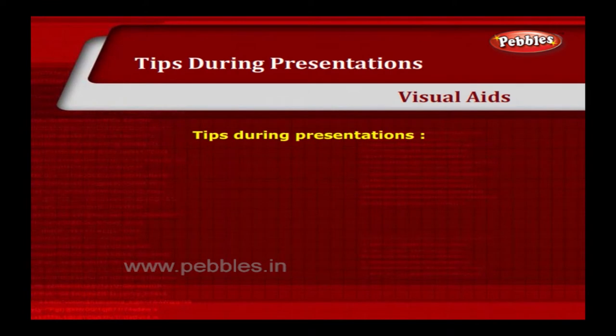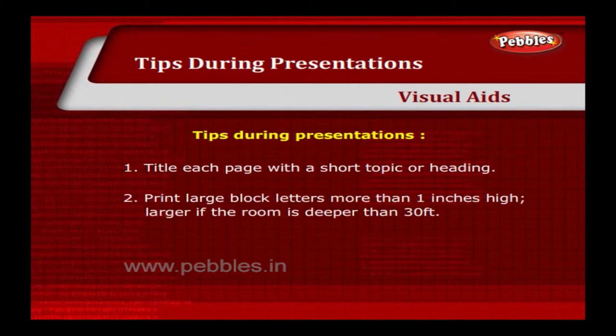Tips during presentations: title each page with a short topic or heading. Print in large block letters more than 1 inch high, larger if the room is deeper than 30 feet. Printing should be neat and legible.